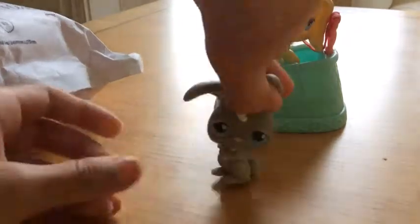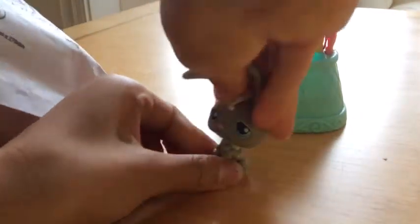So the next one we have is this bunny — this bunny, which I absolutely love. It's so cute, and it goes in this one. Oh my gosh!